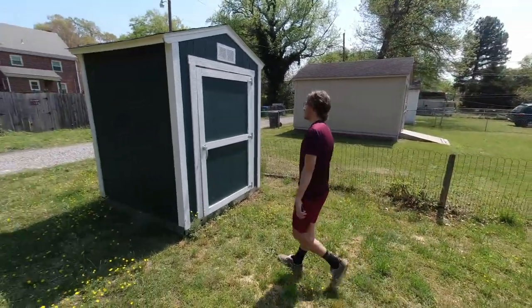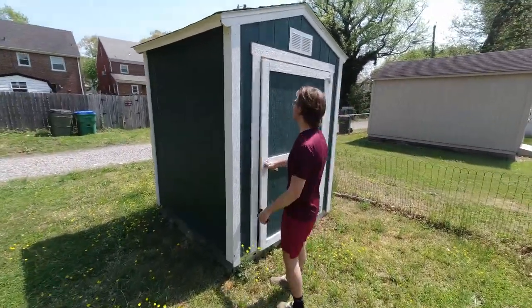First day of summer, time to do some summer cleaning. Let's check out that one.